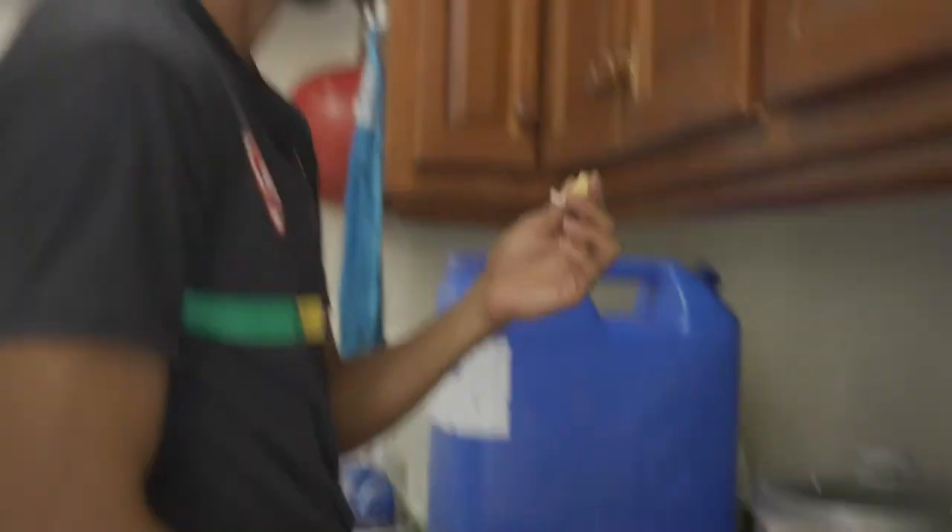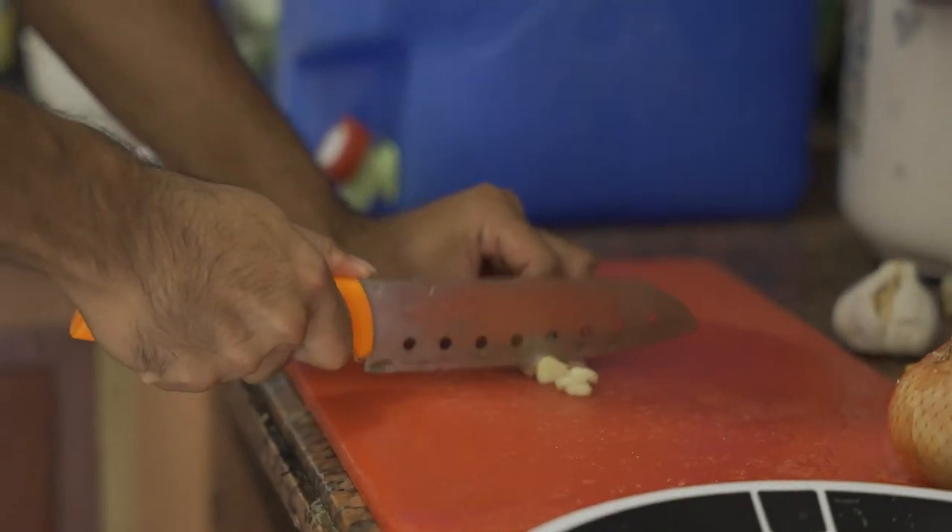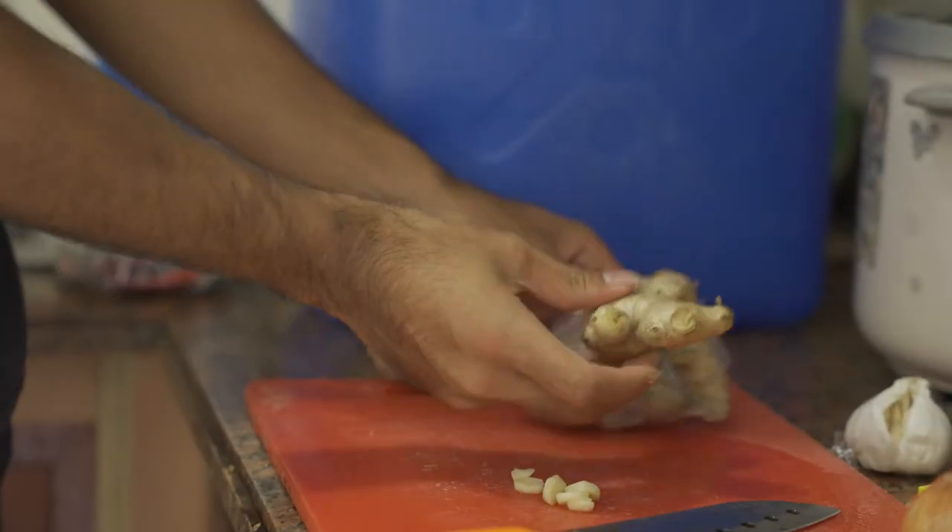First, I will cut garlic. And next, ginger.